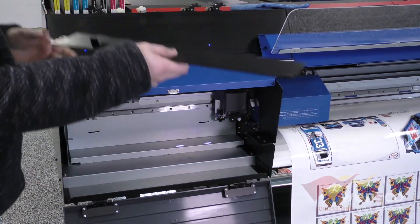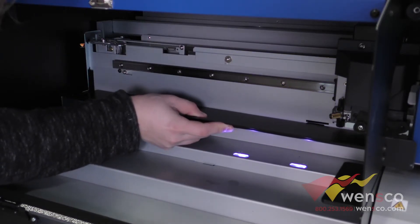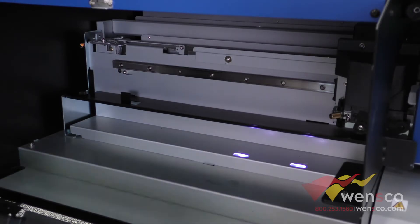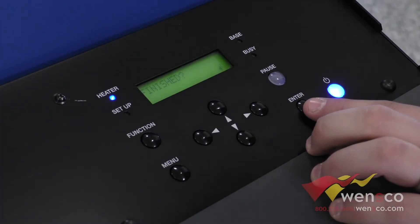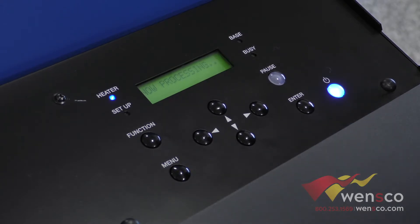Put the cut rail back in — should be pretty simple. There are three slots here for it to slide into. Then put the thumb screw back in and close the panel. After that we are pretty much all done. We're going to come over to the panel here and hit enter to say that we're finished, and then this will go back to the original screen and we'll know that we're all done.